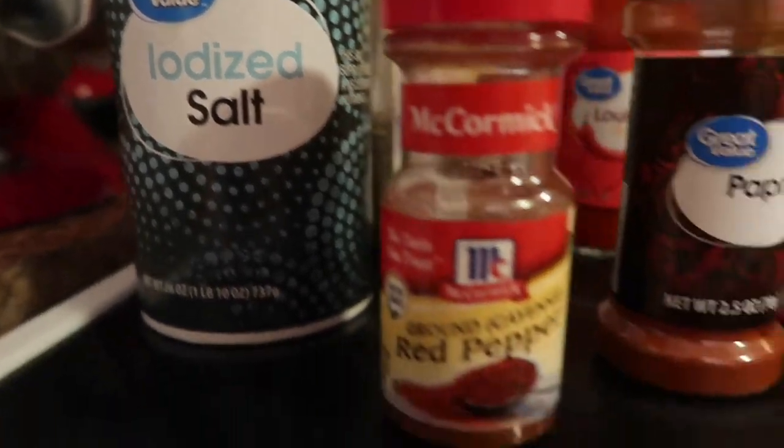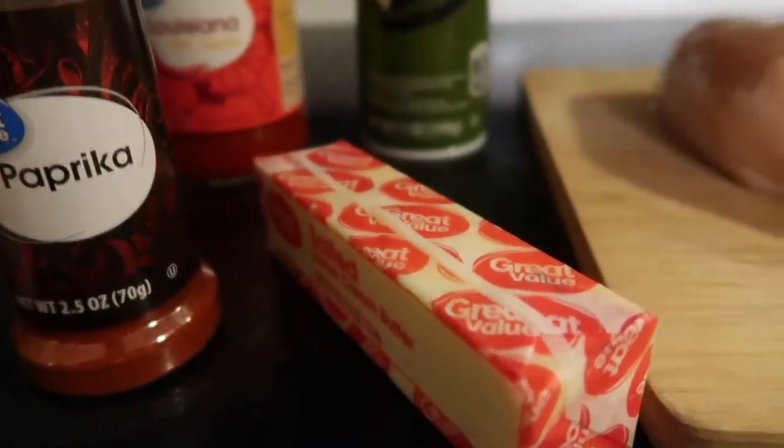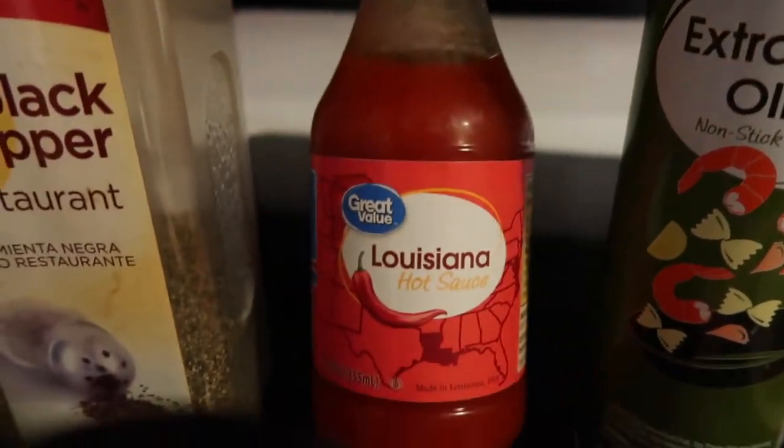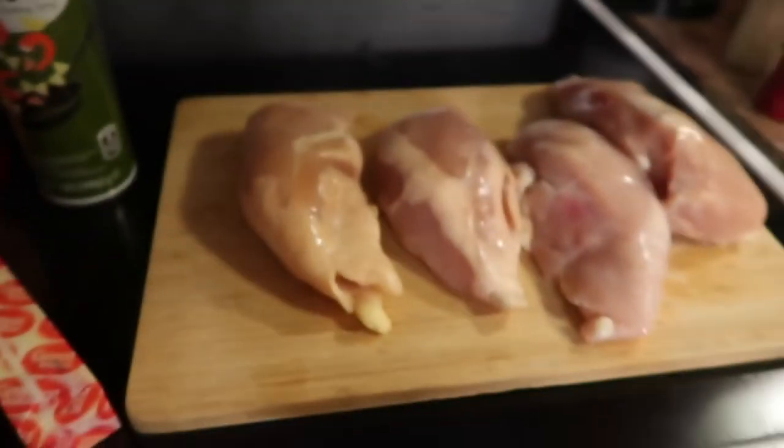For this recipe you'll need salt, cayenne pepper, paprika, butter, extra virgin olive oil spray, your favorite hot sauce, pepper, and chicken breasts. What's up guys, Megan here — today I'm going to be making buffalo chicken in the air fryer.